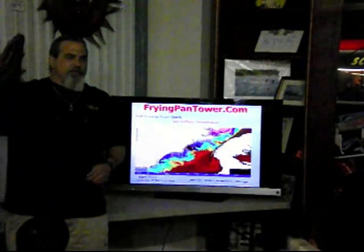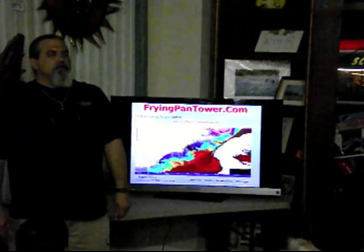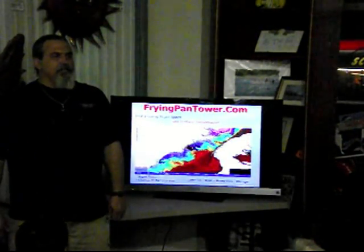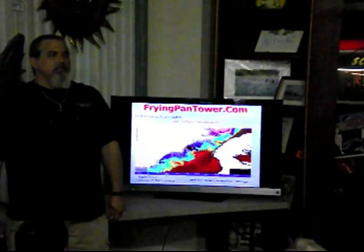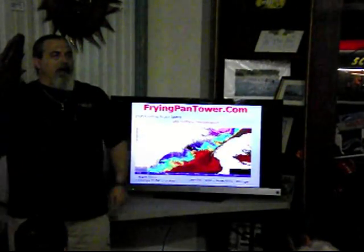Early in the spring out here wahoo fishing, about two weeks ago it was 72 degrees on the outside. What was it on the inside? Probably 66, 67 — actually 64 on the inside. So you have a really hard break right there.